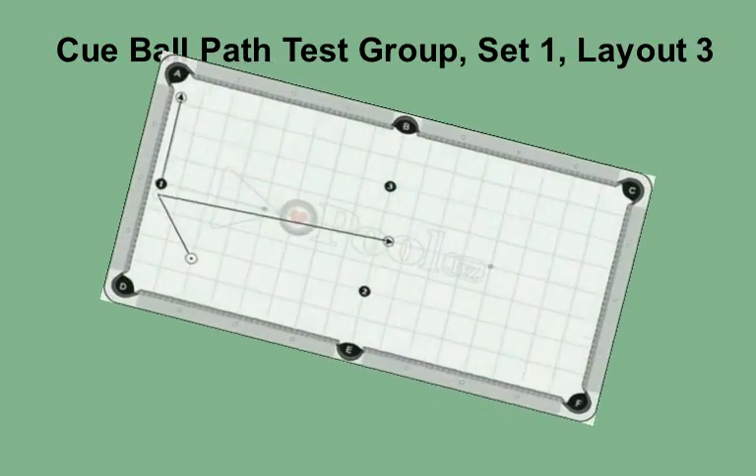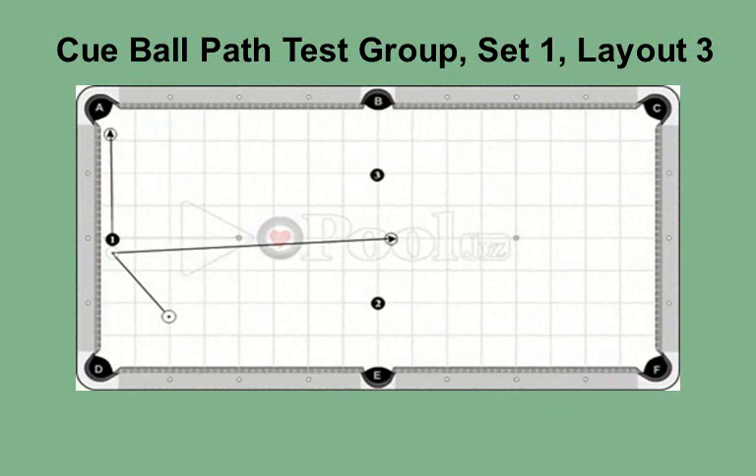This is the cue ball path test group, set 1, layout 3, for intermediate level players. As with the other two layouts, you need to pocket the object ball into the corner. Then you must send the cue ball up table through the middle area. To get the ball to roll along this path, try the various top spins. Using the clock system, experiment with 11 o'clock, 11:30, 12, 12:30, etc.